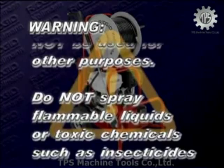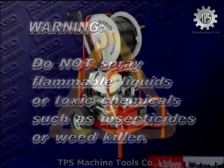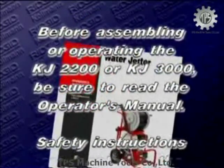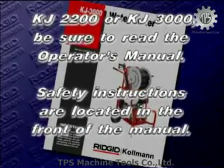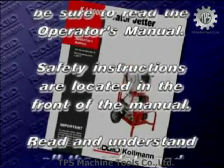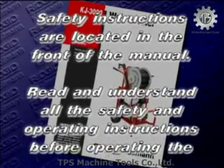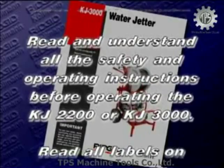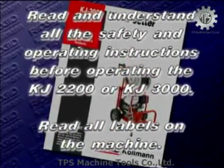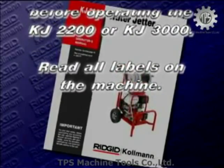Do not spray flammable liquids or toxic chemicals such as insecticides or weed killer. Before assembling or operating the KJ2200 or KJ3000, be sure to read the operator's manual. Safety instructions are located in the front of the manual. Read and understand all the safety and operating instructions before operating, and read all labels on the machine.